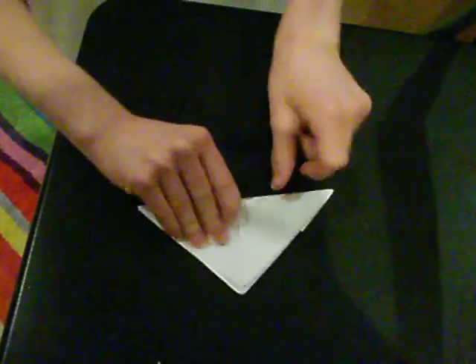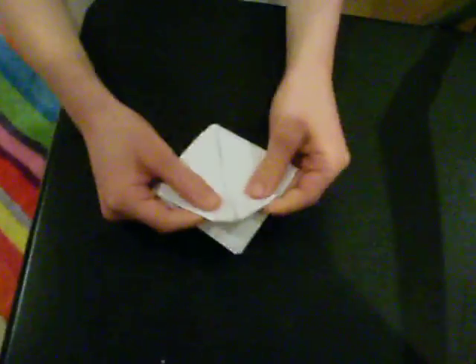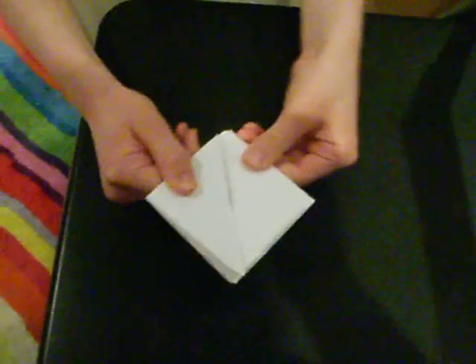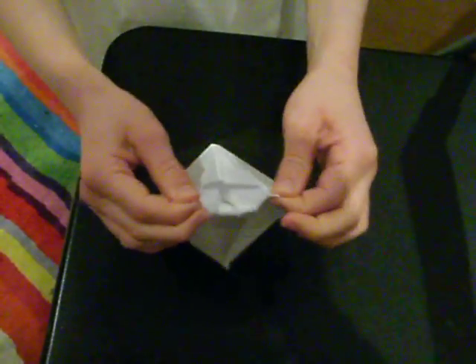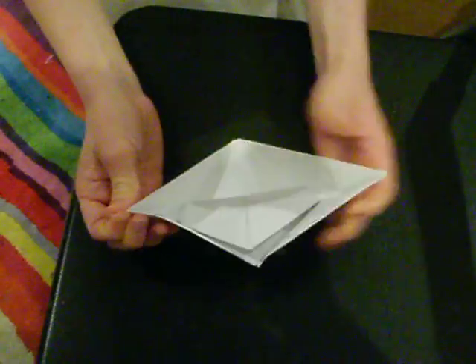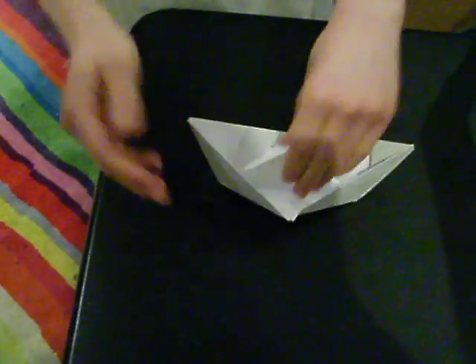Once again you grab the bottom and pull it so you get an even smaller diamond shape. Then what you do is you grab these top bits and pull. You can push it in to make it more boat-like, and then you have your boat.